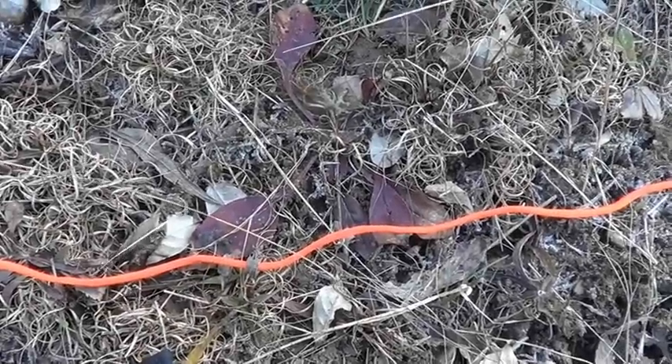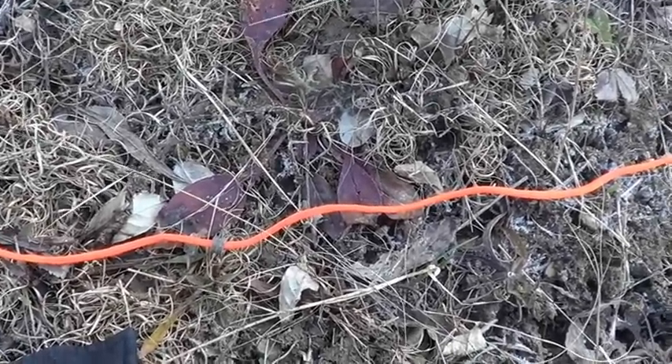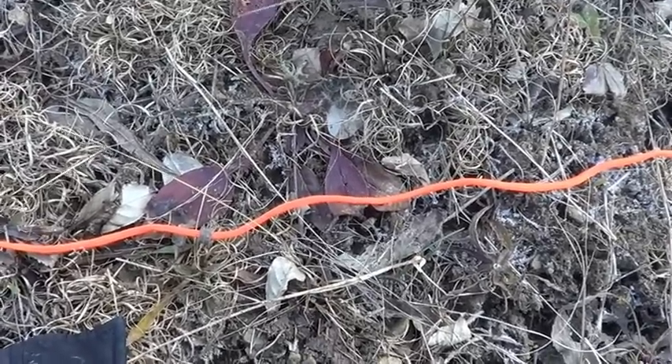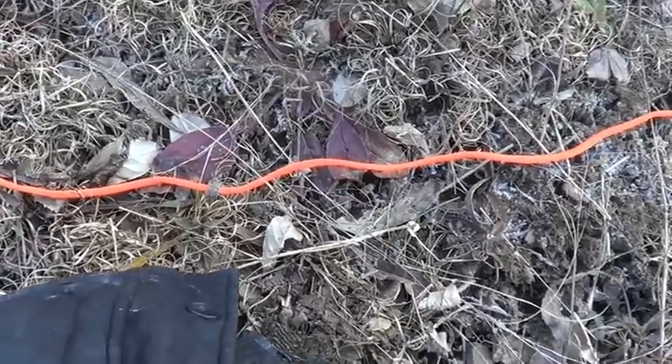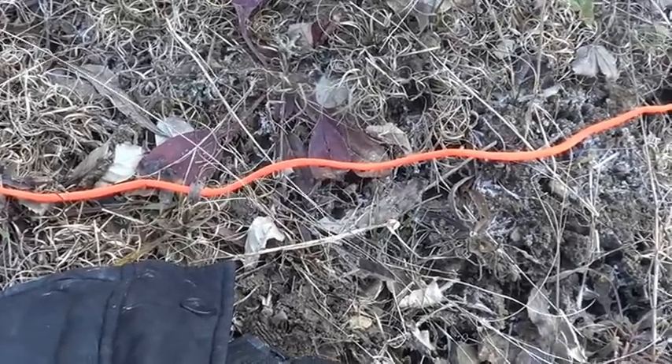The next knot I'm going to show you is called the constrictor knot. The reason why I showed you that clove hitch really quickly is because this is almost like a clove hitch, just a little bit different. And if you have the opportunity to tie something like a piece of stick or something that you can drape a loop over, it's really convenient to do this knot.